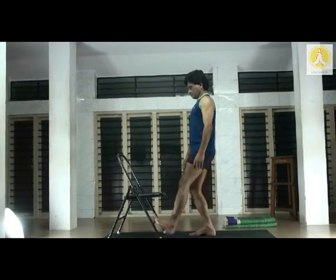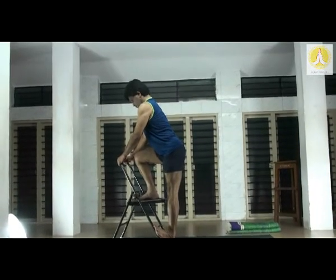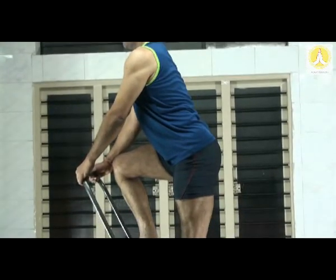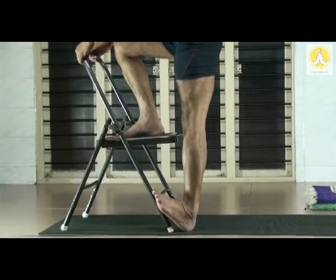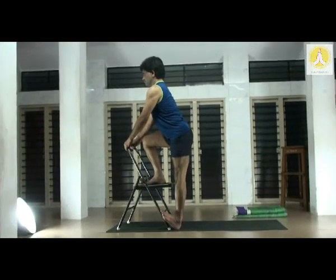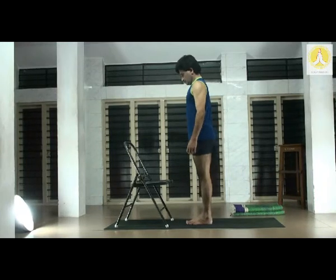Bring the left leg down. Take the right leg back, stand in Tadasana. Flex both the knees, take the left foot against the foot of the chair, hold it — left leg straight. Rest the right foot on the chair. Chest and navel up. This is a good dorsiflexion for the foot, and that would engage the Achilles tendon, which would further intensify the stretch on the calf muscle. The calf muscle is called the second heart of the body; therefore this posture is very good for the calf muscle. Down.